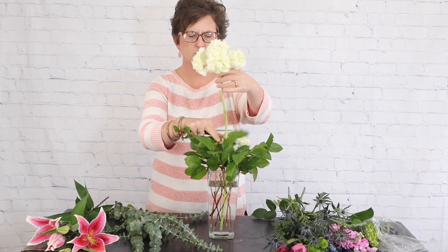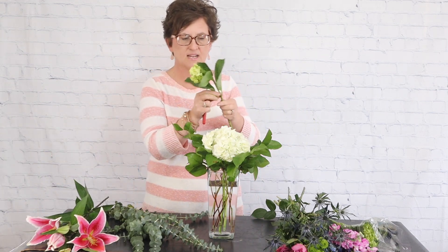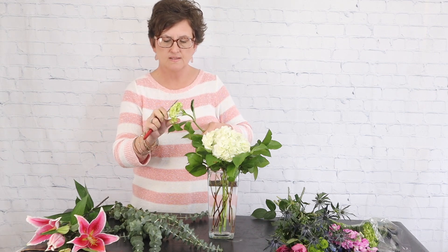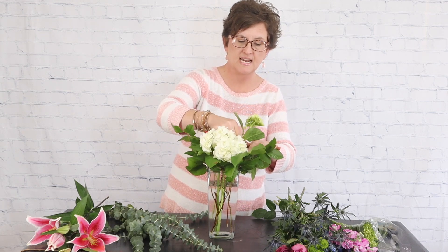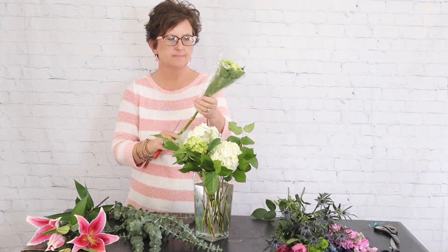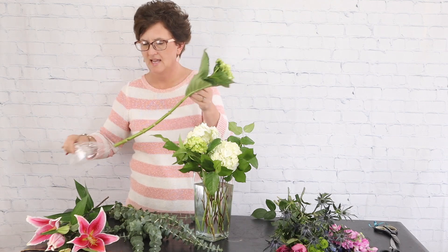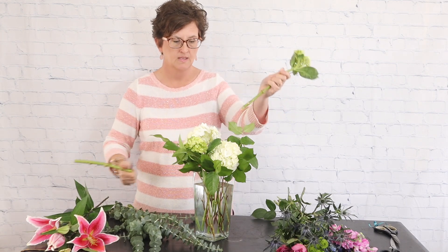I'm using these hydrangeas as mass flowers — kind of just to give weight down towards the bottom of the base. I'll pull this one out and cut it just a little bit more so it goes a little deeper. Next I'm coming in with a couple of stems of mini green hydrangeas. Mini green hydrangeas are really white hydrangeas that have been cut in an early stage, but they're so sweet and I really love this pretty green color.